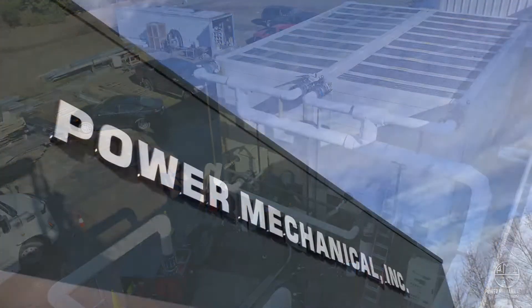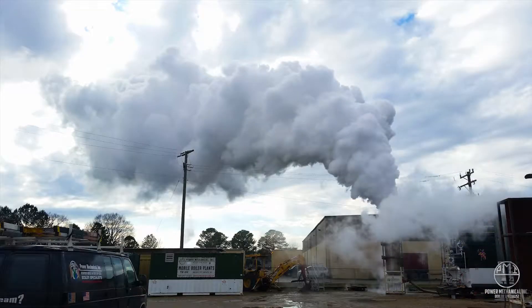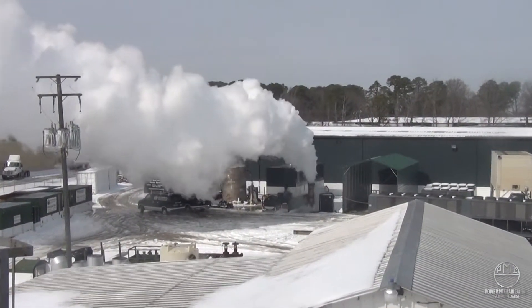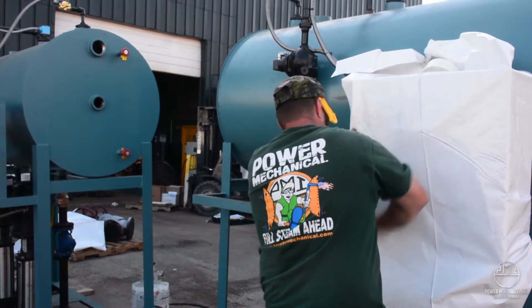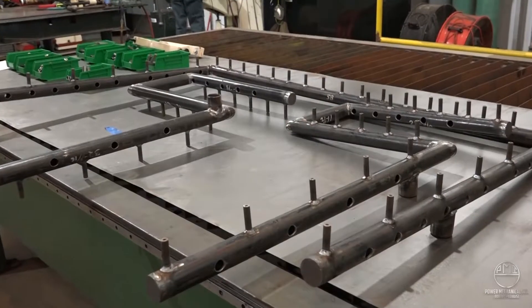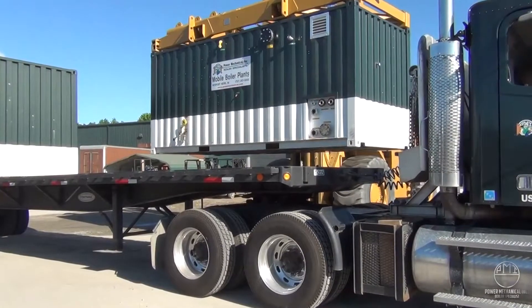We hope this video has provided some valuable information on your cooling tower rental. Thanks again for choosing Power Mechanical Incorporated for your rental cooling tower needs. For any situation, whether it's planned or emergency, Power Mechanical Incorporated has the equipment and staff to support your project. Contact us today for more information on all of our products and services.